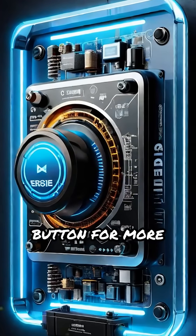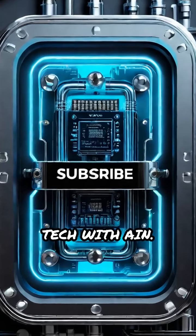Don't forget to hit the subscribe button for more fascinating tech insights, only on Tech with AIN.